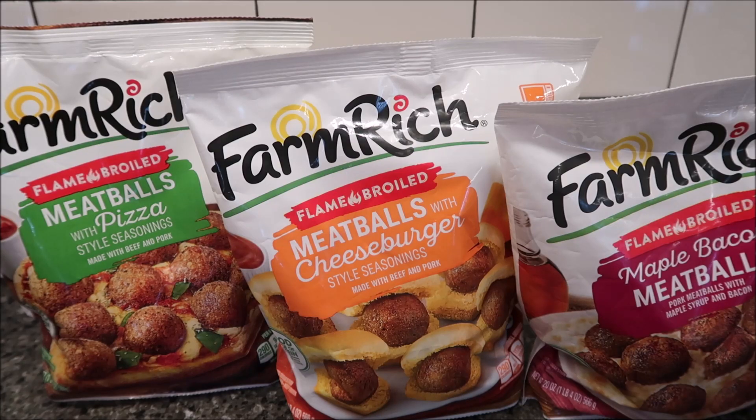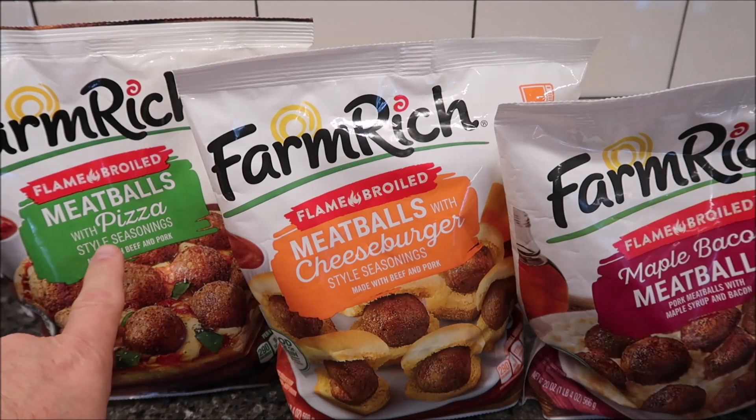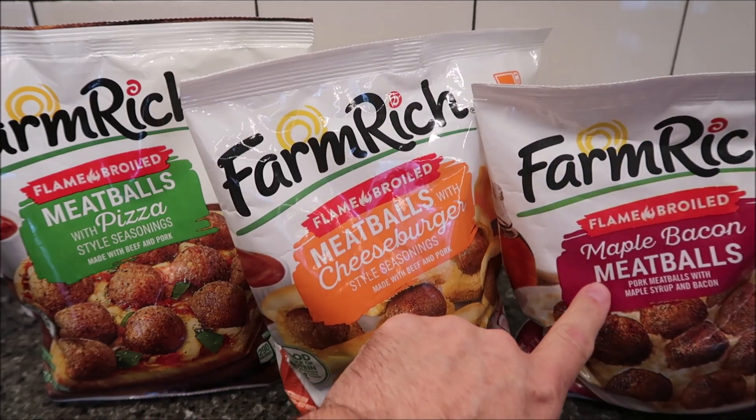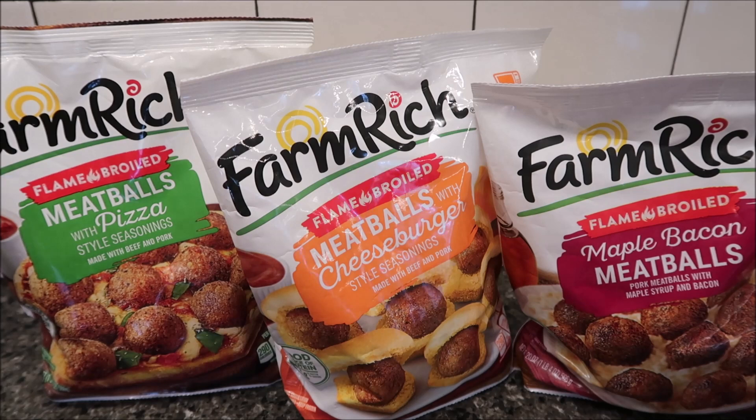Hey guys, welcome to another lunchtime review. Today I'm going to be trying the Farm Rich Frank Flame Broiled Meatballs. This one is the meatballs with pizza style seasoning, this one's with cheeseburger seasoning, and this one is maple bacon meatballs. We bought these at Kroger, they were seven dollars and ninety-nine cents.